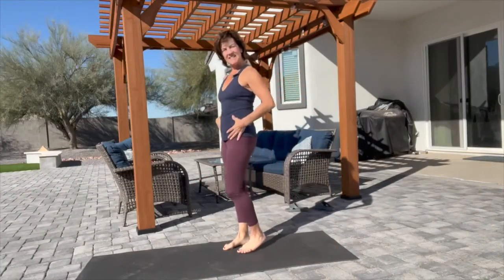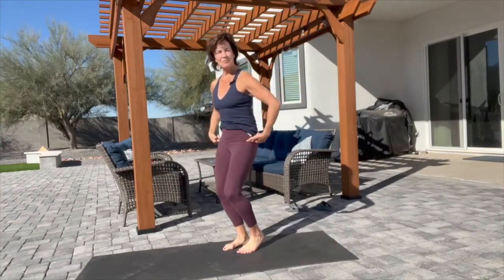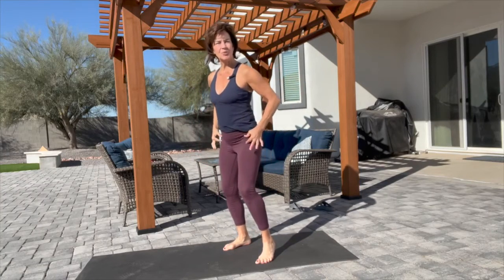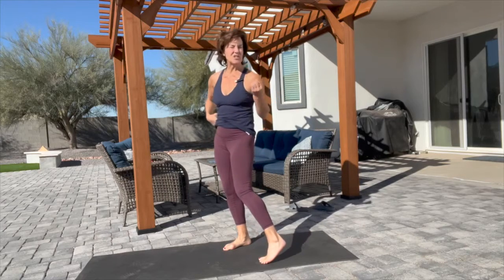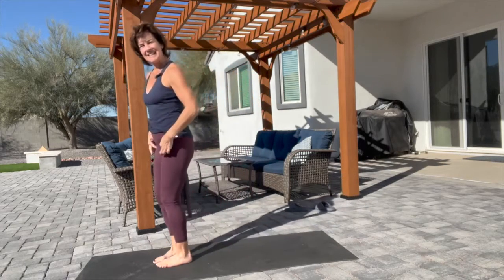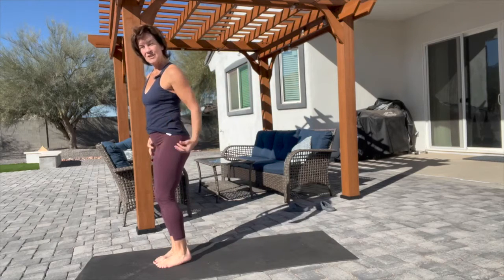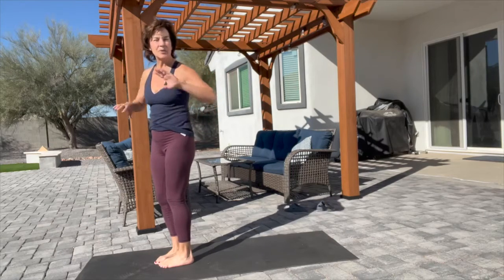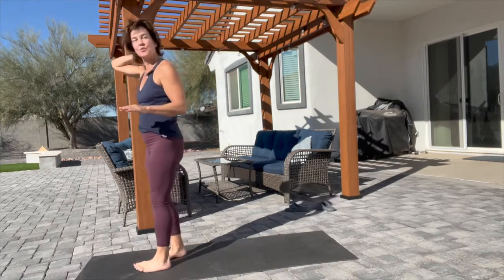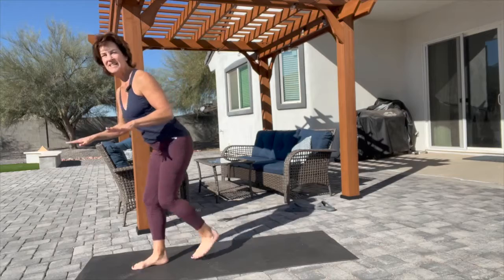The very first one is a standing pose to open up your hip flexors. Our goal all the way through is to release tight hips — whether you have lower back pain or tight hips. We need to release the hip flexors in front, deep muscles in the glutes, the hamstrings, and the lower back. We're going to hit them all.